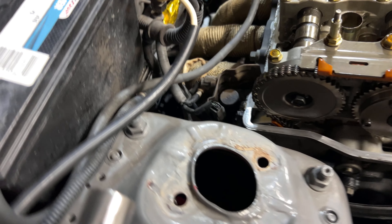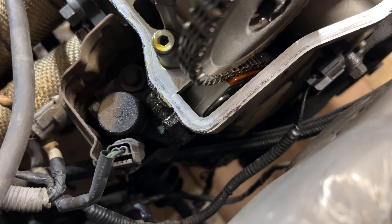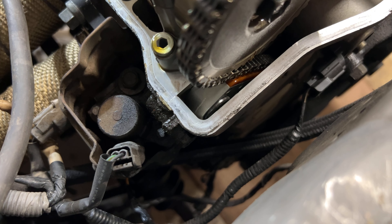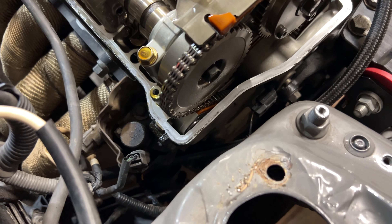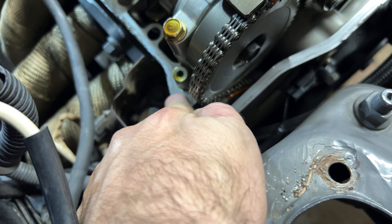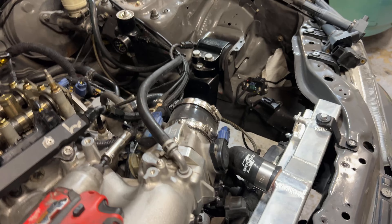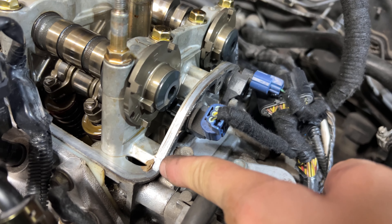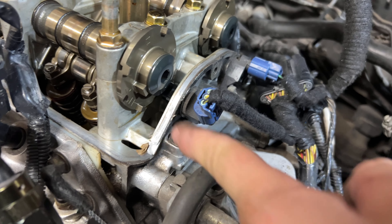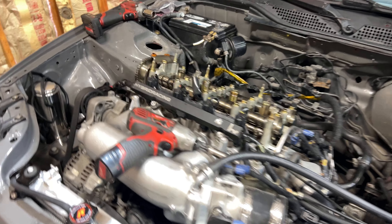Now you can see all the oil — I believe it was coming from the valve cover gasket. What I like to do is put a little bit of RTV here and here. On this side, there's supposed to be RTV here — you can see a little bit of old RTV — and also on that corner as well. Put RTV there; if you have Honda Bond, use Honda Bond.